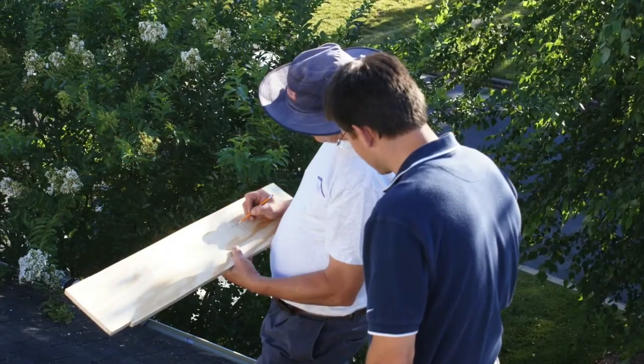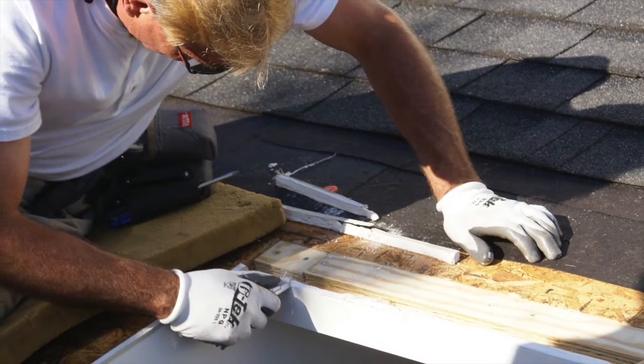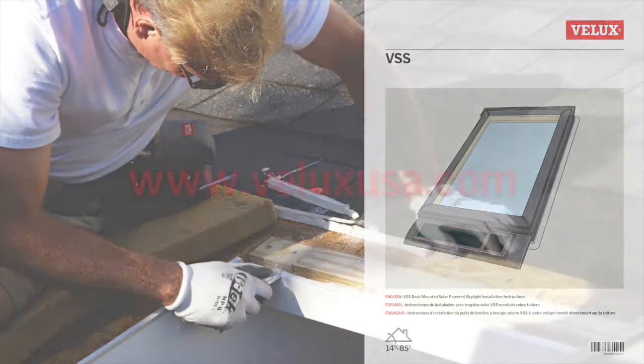Over the course of this video, you will see the various steps required to properly install Velux Skylights. Just follow along and you'll be a pro in no time. You can also refer to the installation literature included with your Skylight and online at VeluxUSA.com.